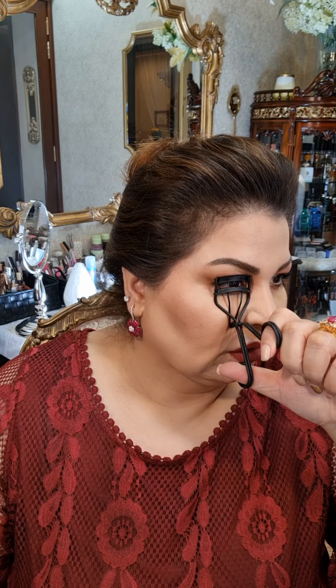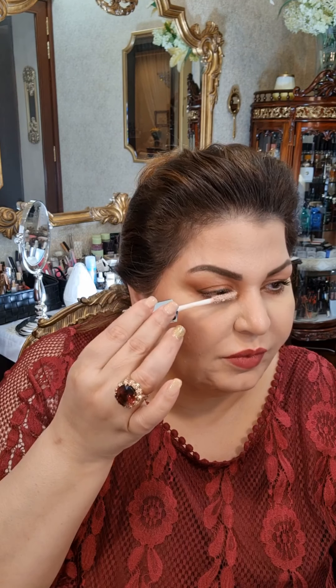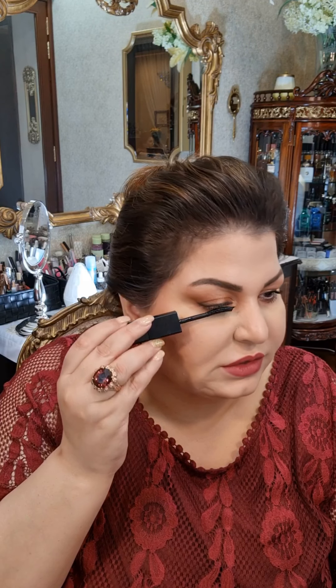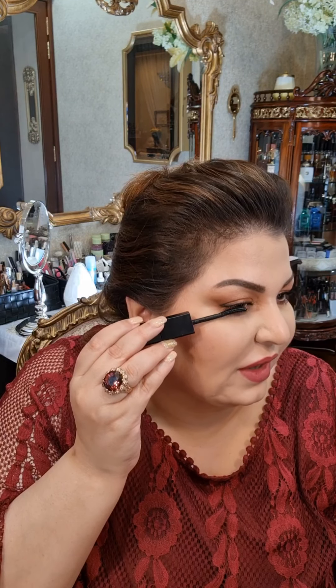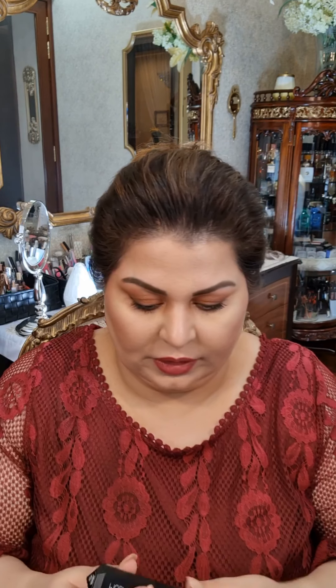Once the brows are done, I will curl my lashes using this Surat Beauty eyelash curler. Then I'll apply a mascara primer by Marc Jacobs — one of my favorites. For mascara, I'm using the curl and length wand by Huda Legit Lashes — I am totally loving it. This wand has great coat control over the lashes, coating each and every lash, and the comb combs through every lash.